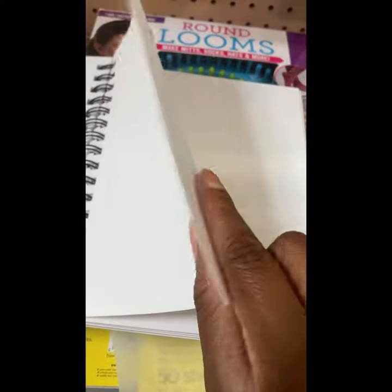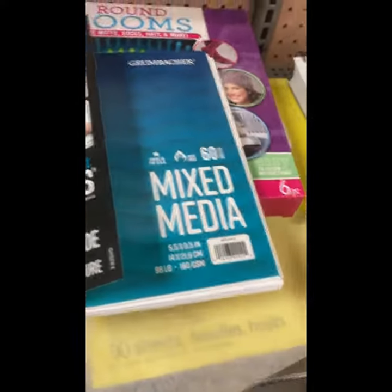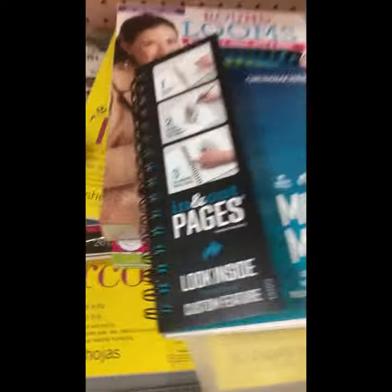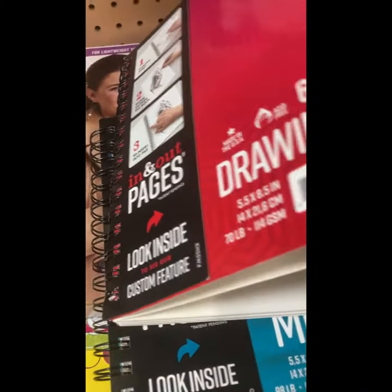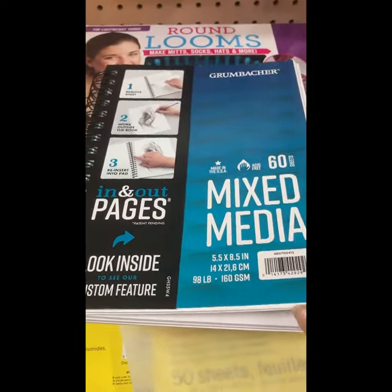In this shot, you see me with a mixed media notebook. They tend to have a larger weight because they're meant to be used for a number of different mediums, sometimes watercolor, but most people say they don't guarantee it. As you can see, that one is 98 pounds, while the other one is 70 pounds.